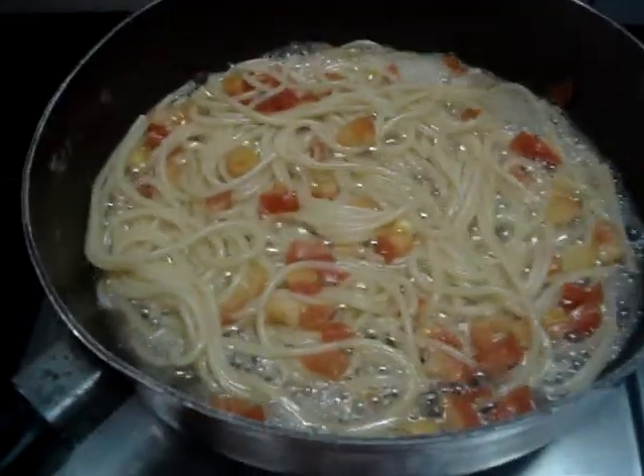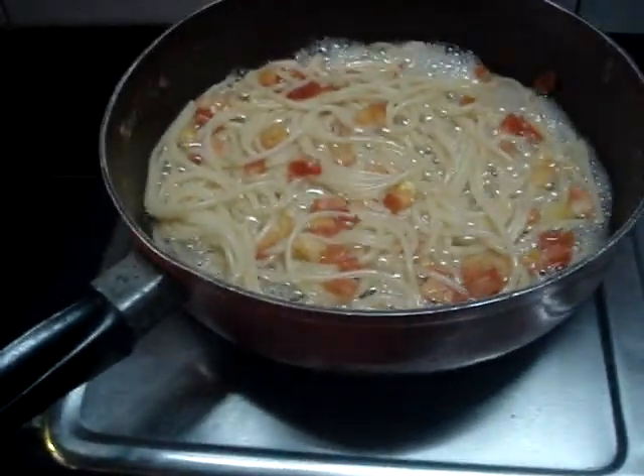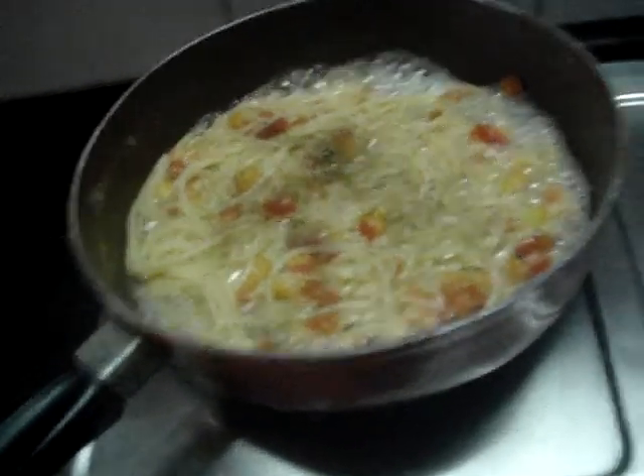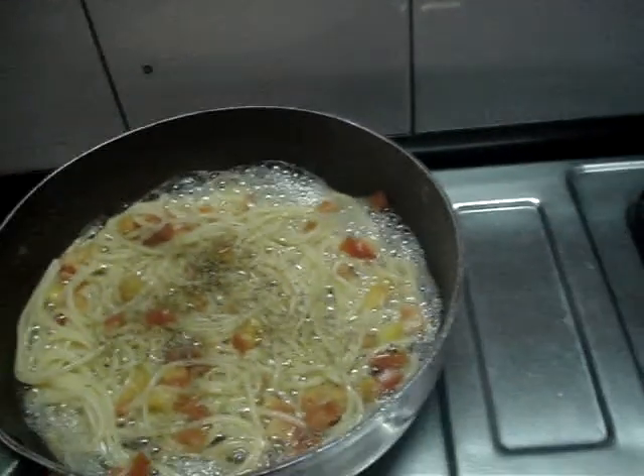The tomatoes are a little bit cooked, nice and soft. I'll just season this with some thyme, some black pepper, maybe a little bit more thyme — I like thyme. And add in our pesto sauce.